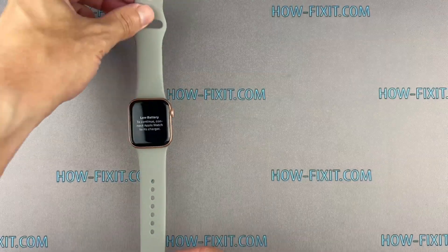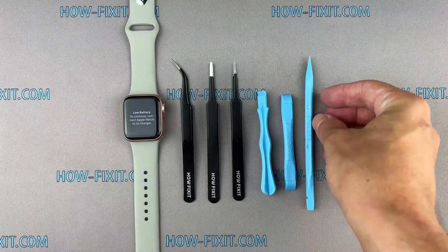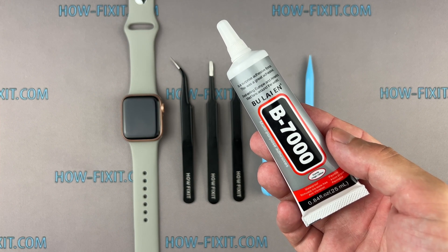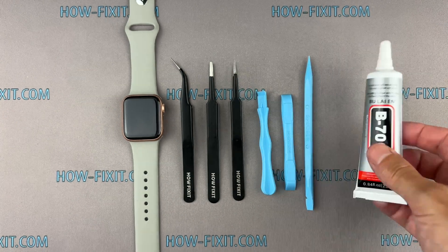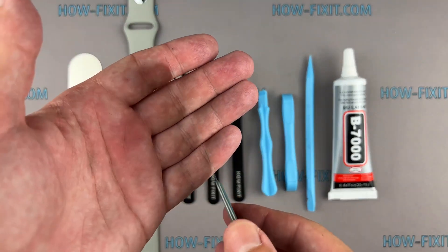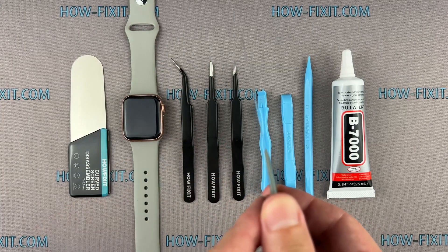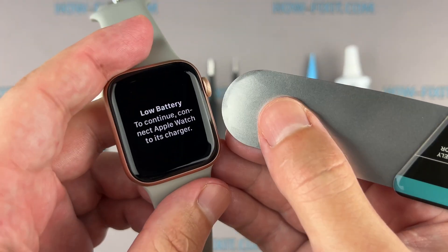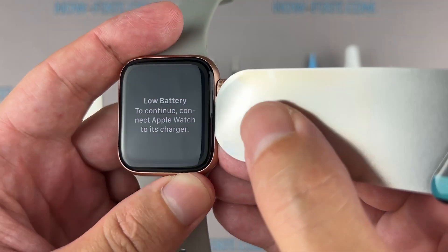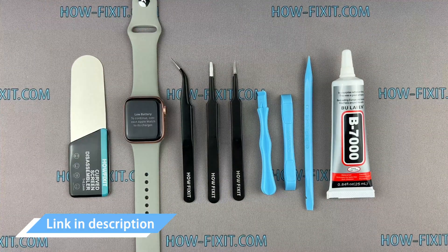To disassemble the Apple Watch, you'll need the following tools: tweezers, plastic tools, and glue. I will use B7000 glue due to its high elasticity, anti-vibration, and water-resistant properties. Also a screen disassembly tool — this tool has a very thin curved metal blade for opening electronic devices with a screen that is difficult to pry with a common plastic tool. I think this is a must-have tool for disassembling all Apple Watch series because the gap between the screen and the watch body is so thin. I left links where to buy all the necessary tools in the description.